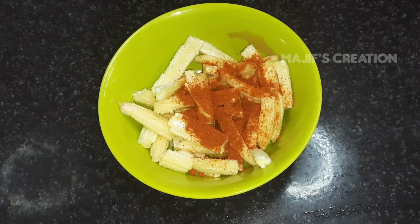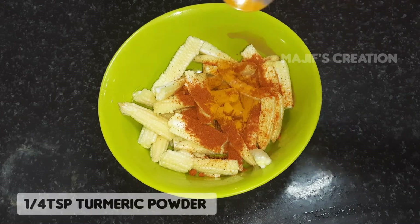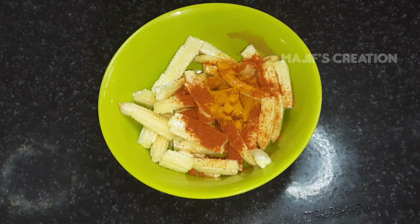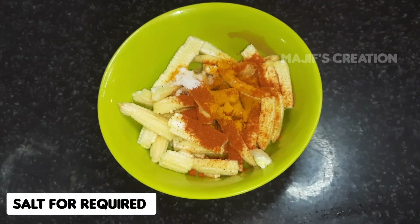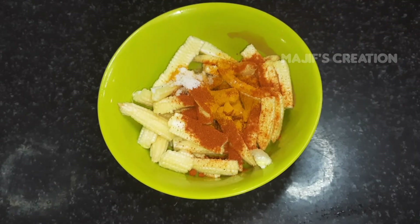We will use a salad and some lemon juice.